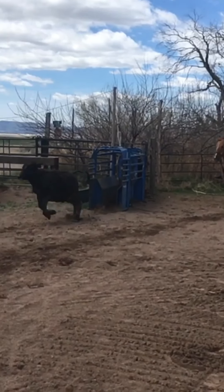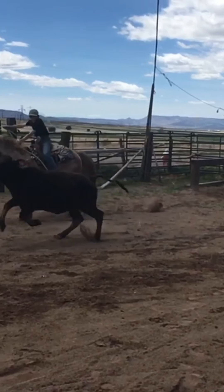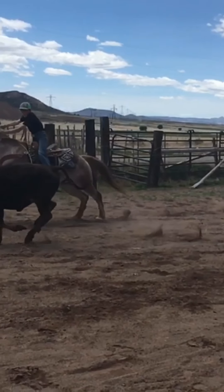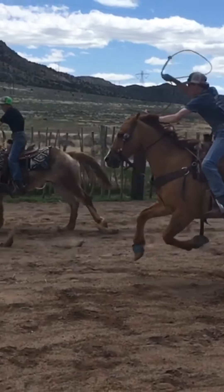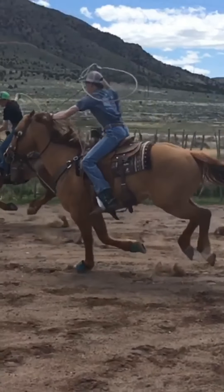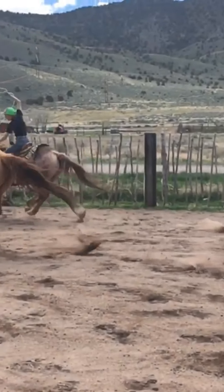Once the boys get the new shoes on their horses, they decide to try out their new wheels and do a little bit of team roping practice. Remember the famous Brammer Heifer from some of our other adventures? This is her — she's got a little different look. She got her head caught in the feed panel the other day and had to get her horns sawed off to get her freed out of there.